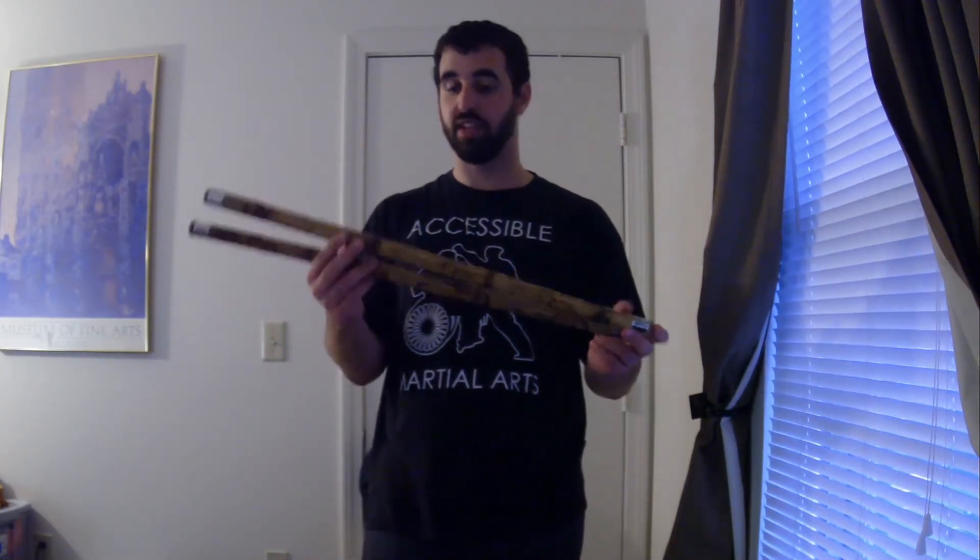Hello everybody, this is James from Easter Seals, and today we're going to be finishing up our series about the Cali Sticks, or Eskrima Sticks. These are Filipino weapons. They are excellent and really fun to use. I've talked about them before in the last two videos, so if you haven't seen them already, go check them out.